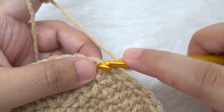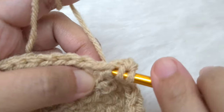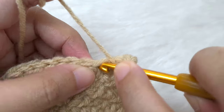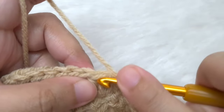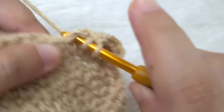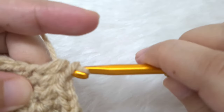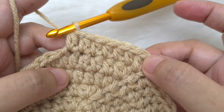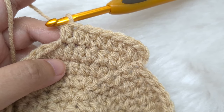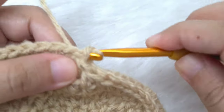Round eight: chain one. Half double crochet twice in the same stitch. Then one half double crochet in the next six — one, two, three, four, five, six. The repeat pattern in this round is going to be two half double crochet in the next stitch and one half double crochet in the next six. At the end of the round we have 64 half double crochet, joined by a slip stitch to the first half double crochet of the round.